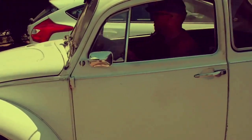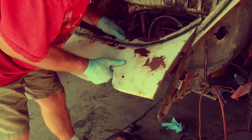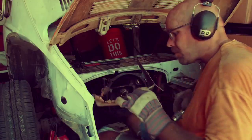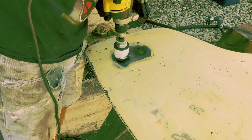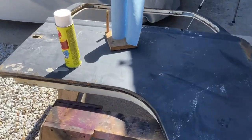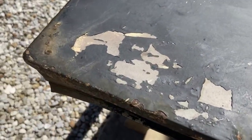Let's get started. I took the door back off and I'm stripping this ugly black paint. Here are some close-ups of the kind of condition it's in.